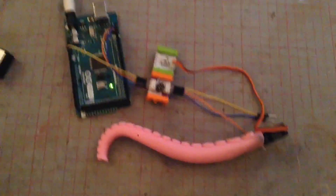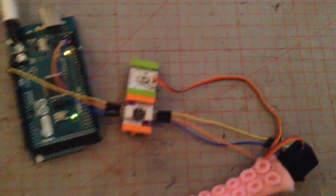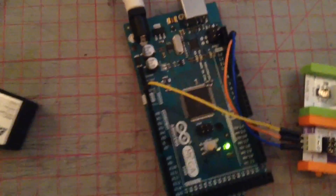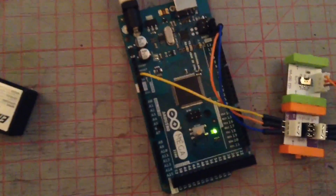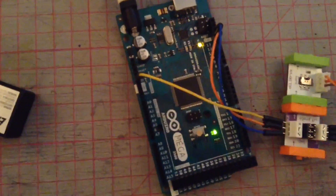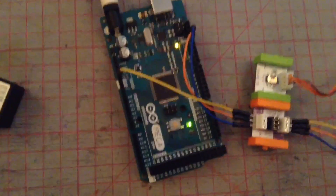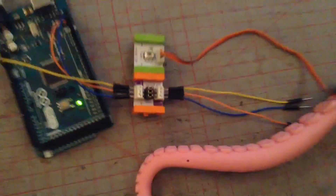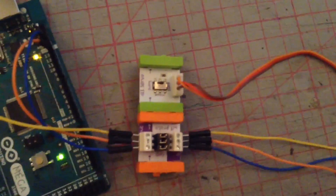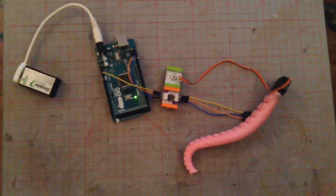With the Arduino and the LittleBits proto bit and the tentacle — oh, and the servo motor. What's happening here is the Arduino is controlling the servo motor via pin 13, which is the LED pin. The program it's running is 'blink without delay,' and it seems to work very well with the LittleBits proto bit into the servo motor, the servo motor into a tentacle.